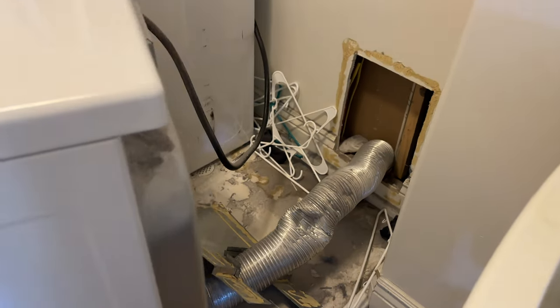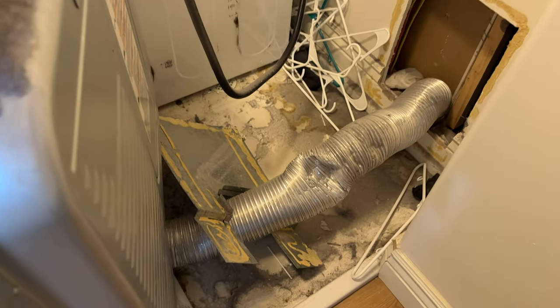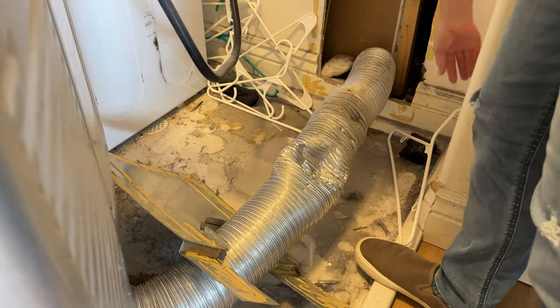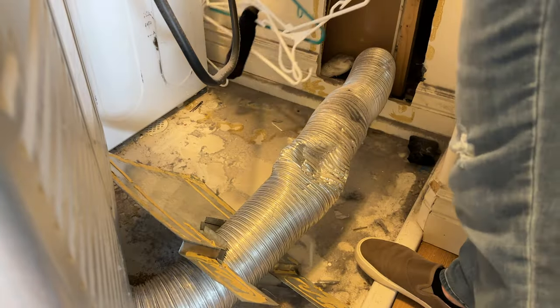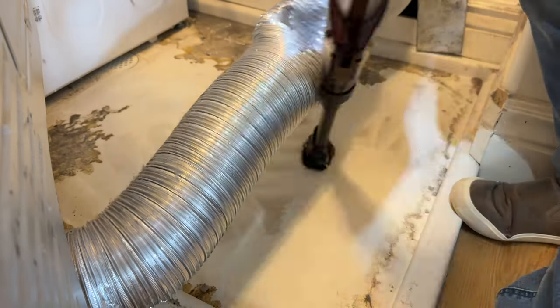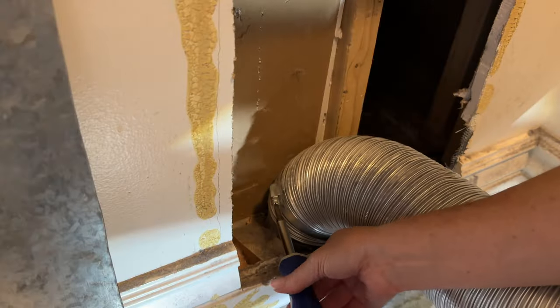It's always a fun surprise to see what you find behind your dryer. There was a lot of stuff — a lot of hangers that had fallen, a lot of socks, a lot of dirt. And here you can notice that there is a big kink in the hose. Buying a new hose is pretty inexpensive, so we went ahead and bought a new one, which meant I didn't actually have to clean inside the old hose either.